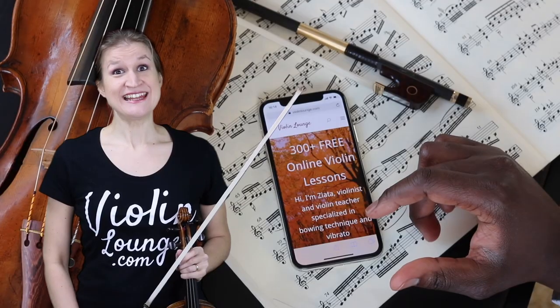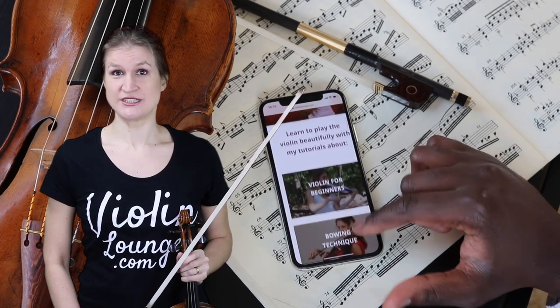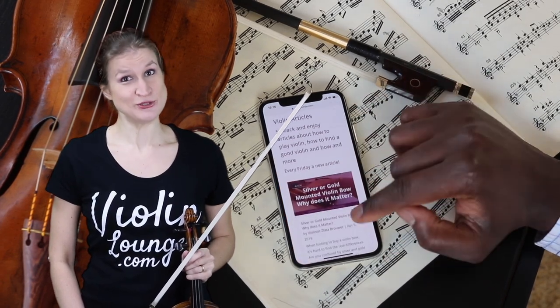Did you like this video? Then hop on over to my website violinlounge.com for more extensive video masterclasses and articles that I don't share on my YouTube channel.